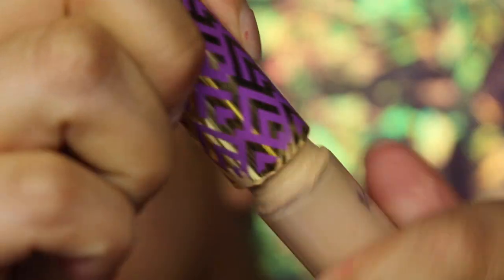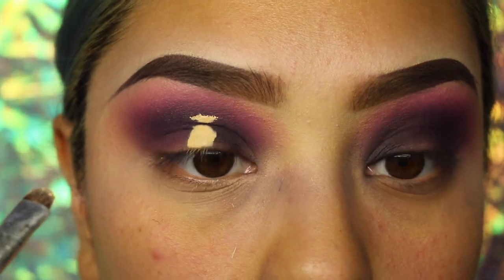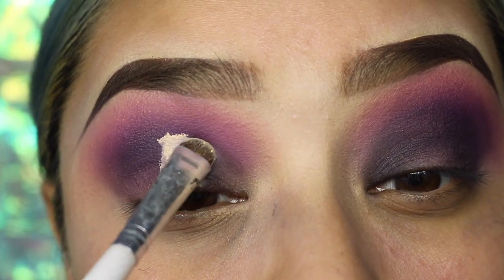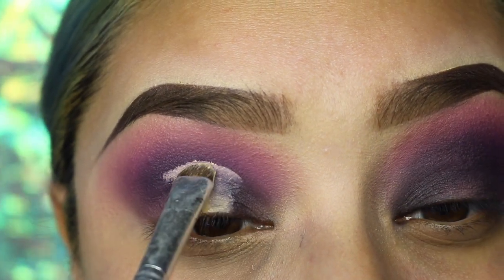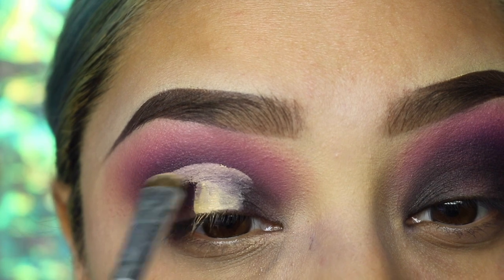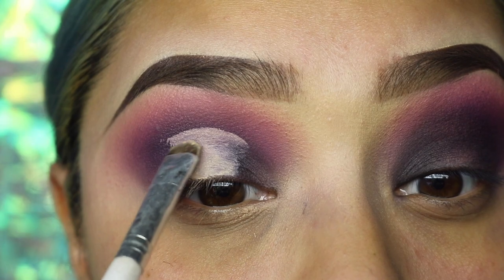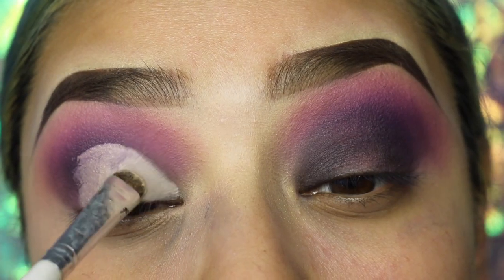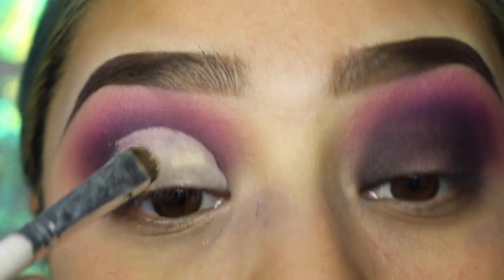Now going in with the Tarte Shape Tape Concealer in Light Medium, I'm also going to be using it as a base to cut the crease. I add it to the middle of my eyelid, then I look up and it transfers over to the upper part of my lid. I just start using it to give me a guideline of how I need to start shaping the look I want. If you guys have any techniques you want to share with me that I can possibly use in some of my videos, please let me know — I'm totally open to new stuff. Just DM me or comment down below.